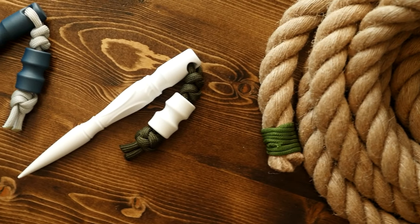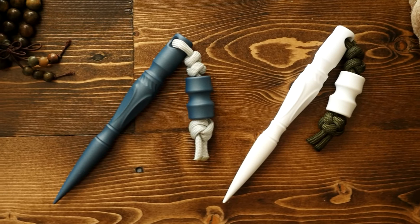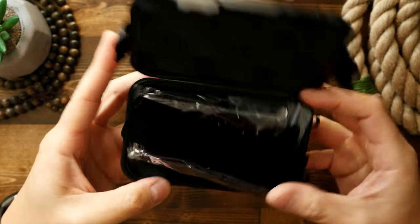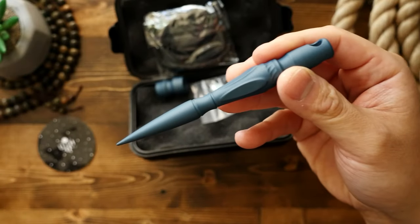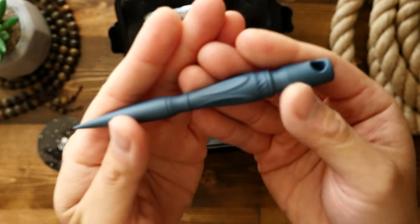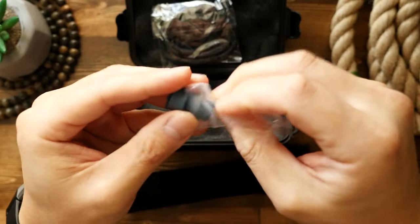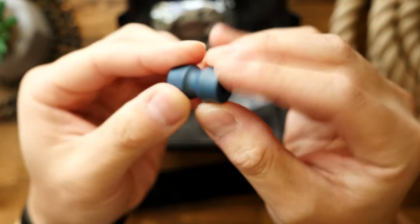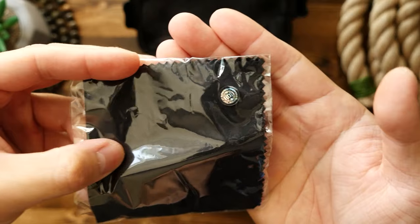Let me tell you why I'm loving this Leviathan — there's a lot to learn about these spikes, so be sure to stick to the end. These spikes come in a nice little plastic hard case that is padded with foam. The spike is nicely protected in a velvet baggie, and it comes with a matching bead, some paracord, a sticker, and a certificate of authenticity. Bonus points for the nice packaging.